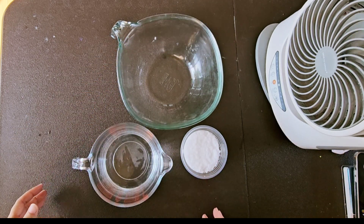Gradually pour the remaining sodium hydroxide into the mixing bowl and stir gently until it's all dissolved. Be careful during the mixing reaction — the temperature can rise up to 80 degrees Celsius.